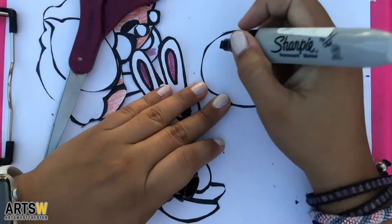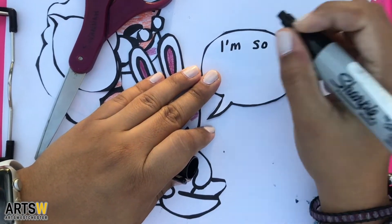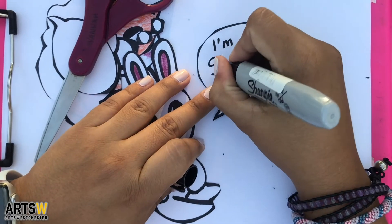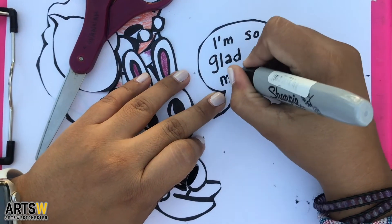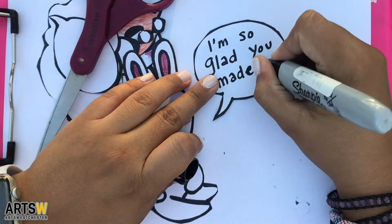All the pieces are cut out, so I can assemble it and write in the word balloons. If you want to write them in before you cut it out, that works too. Some people like to write the words first and then draw the shape around it — that works as well. Again, think simple and try to keep things from getting too complicated.